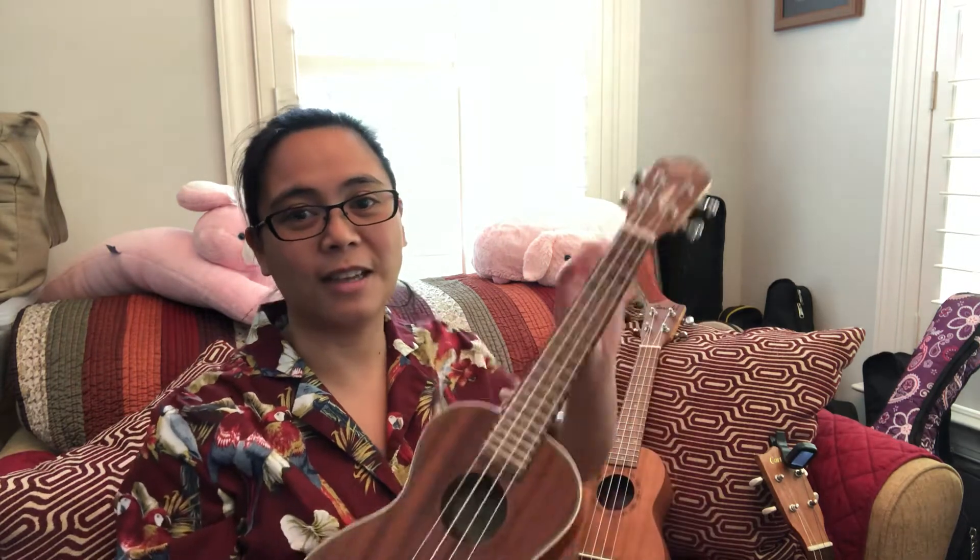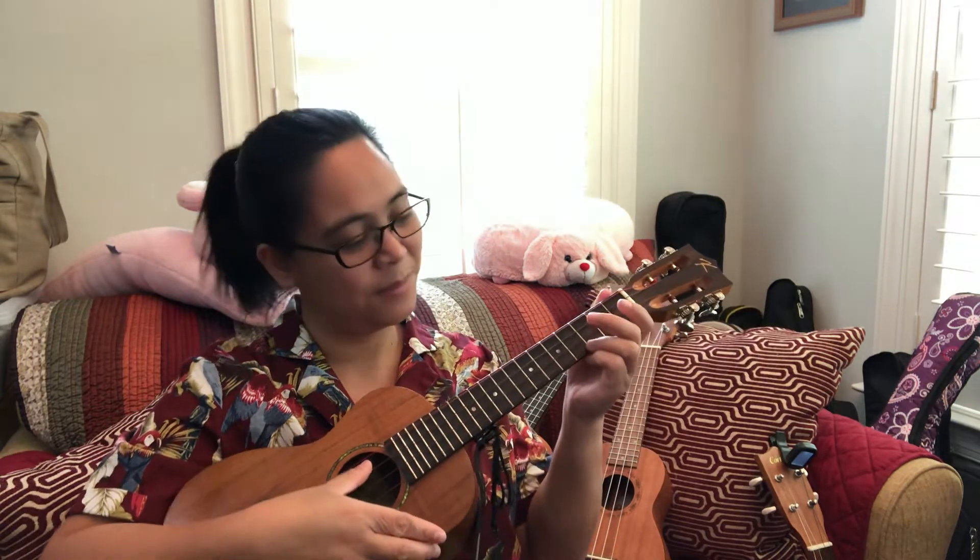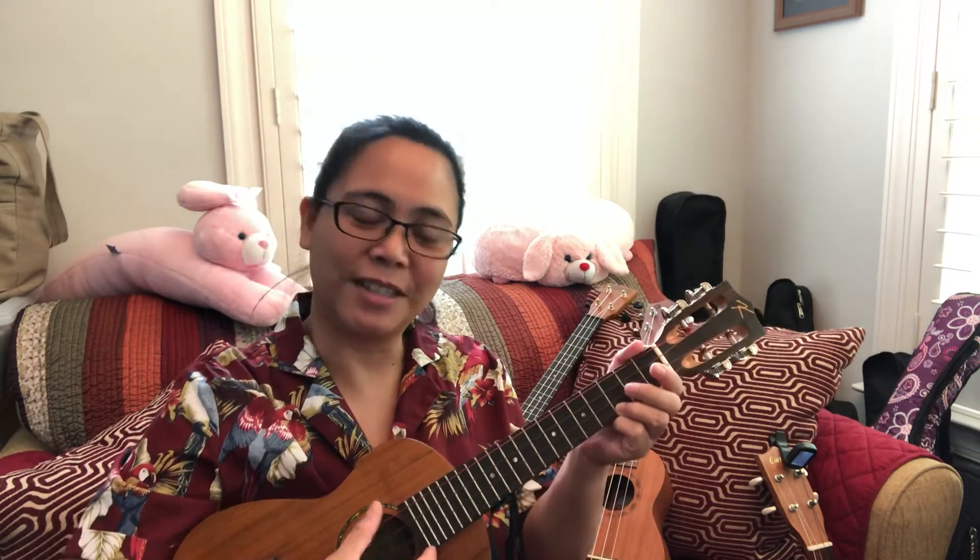Sometimes you can change the string — this one has a high G string, but I have another concert that has a low G, so it just gives a different sound. The high G gives more of a Hawaiian sound, while the low G will give you a little more of the guitar projection.